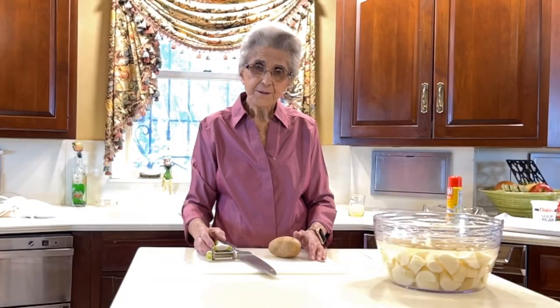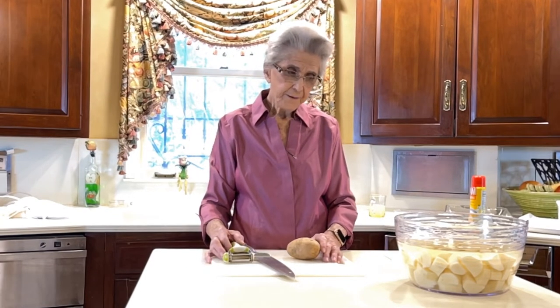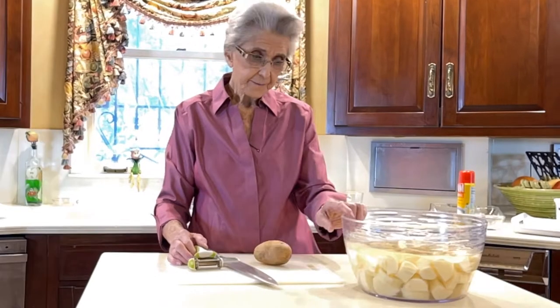Good morning. I'm Faye Thompson. I'm here to share another family recipe with you. And this morning we're going to do a make-ahead mashed potatoes.